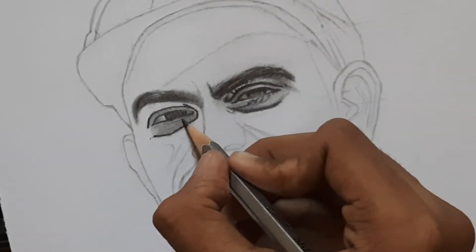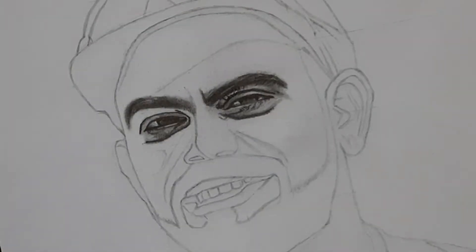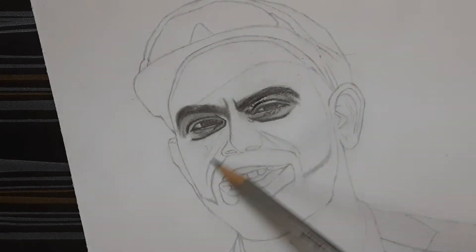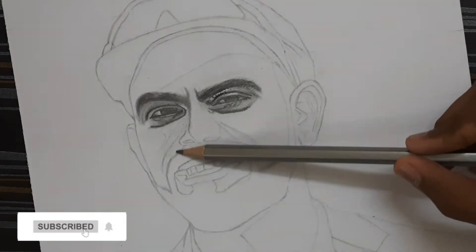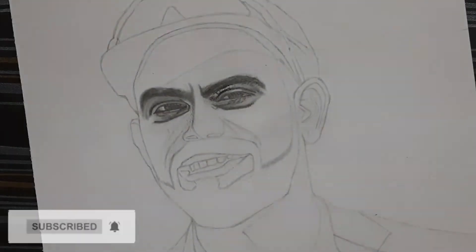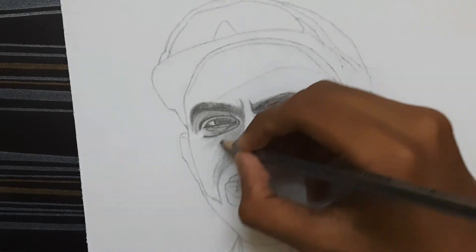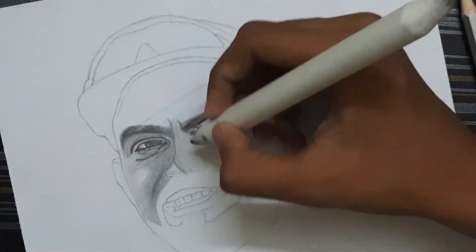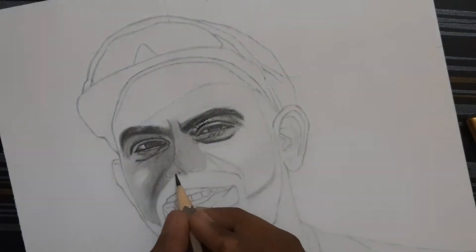Use a pencil eraser for detailing. Now use an HB pencil for shading the base layer of the cheek using a blending stump. Use an HB pencil for shading the nose and blend it using a blending stump.